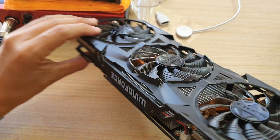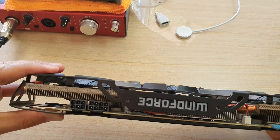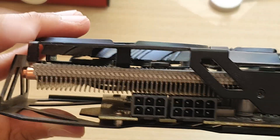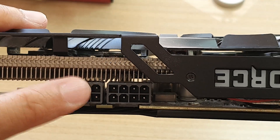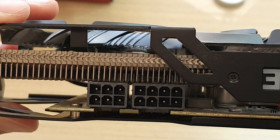Now we go to the back side of the card. This is the power port for your card right here. It uses a six-pin connector and an eight-pin connector, so you need both of these types of power connectors for your graphic card.